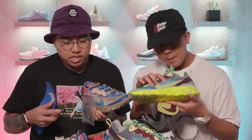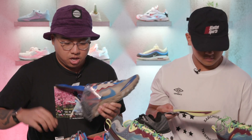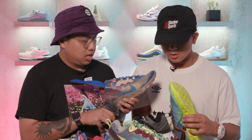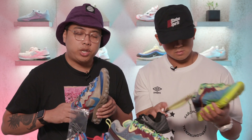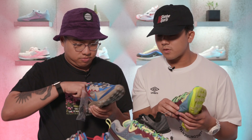No idea what the retail is for the Undercover versions, but it's going to be more than the $160 retail for the regular joints. Stay tuned for that — we really don't know that much about these shoes except that we need every single pair.